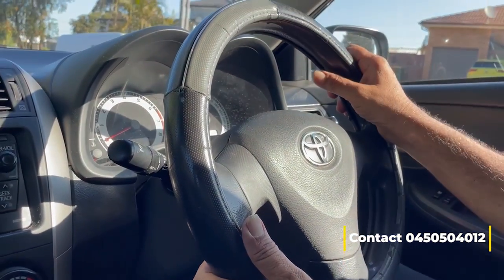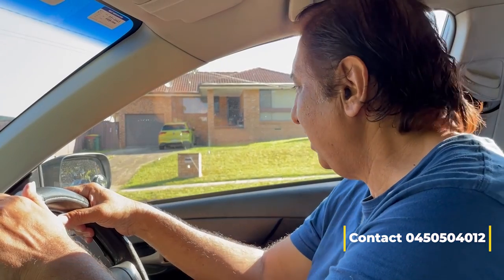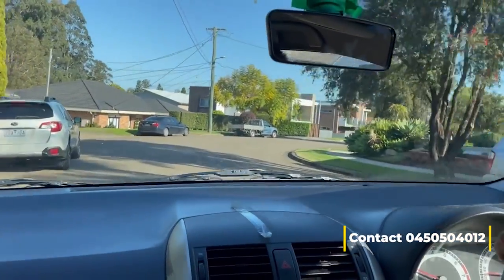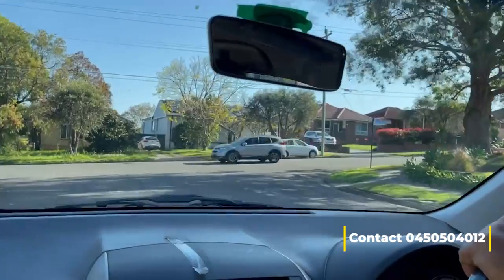At the gutter line, the examiner will tell you to secure the car — go to P and apply the handbrake. Switch off the indicator. After that he will check your decision making. We are leaving the curb — start the car again, go for drive, right indicator on. Wait five seconds, count one to five, right-side shoulder check, no one coming, we can leave.